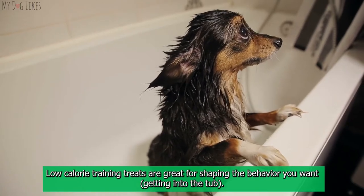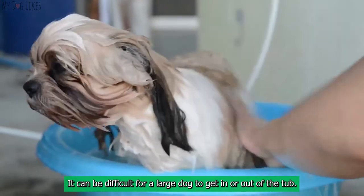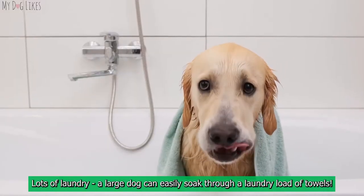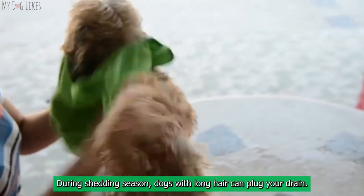You will want to get your dog accustomed to being in the tub before attempting a bath — create positive feelings with the location and the process using plenty of toys and treats. Low-calorie training treats are great for shaping the behavior you want. Cons: it can be difficult for a large dog to get in or out of the tub; post-bath shakes can soak you and your bathroom; large dogs can soak through a load of towels; and during shedding season, long-haired dogs can plug your drain.